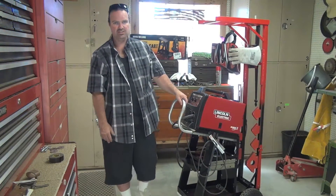This welder is a reconditioned unit from the orange box store — I got it for $350. The cart and all the wheels was less than $75. The paint was cheap, and the welding helmet was $100. So for under $500, I got this nice little setup right here.